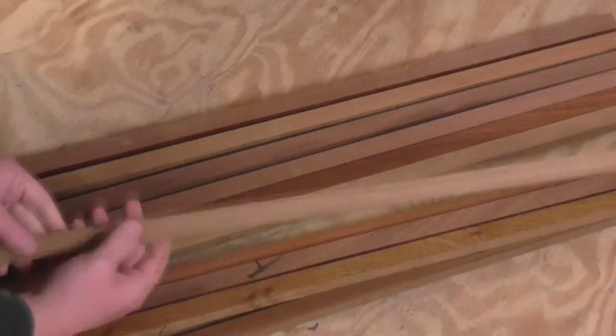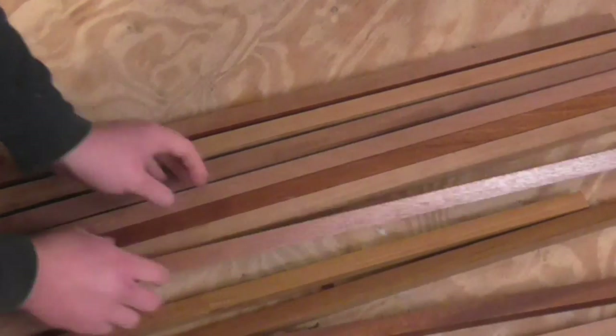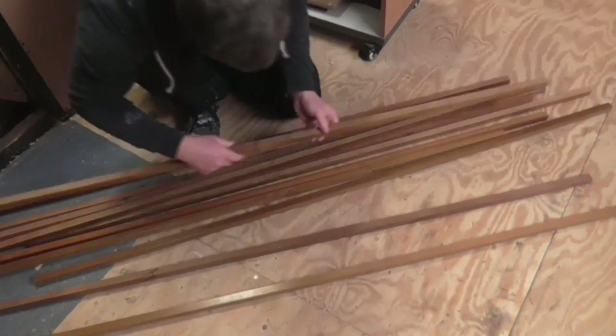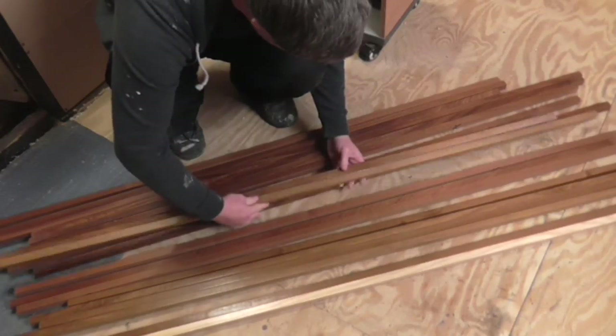A friend of mine recently donated lots of strips of hardwood to me. I think there are three different types of wood — one is definitely oak, one I think is mahogany, and the other might be teak but I'm not certain. They measure 20mm square and 1600mm in length. I wanted to make a few stocking fillers for Christmas and thought I'd have a go at making some nice coasters using these three types of wood.